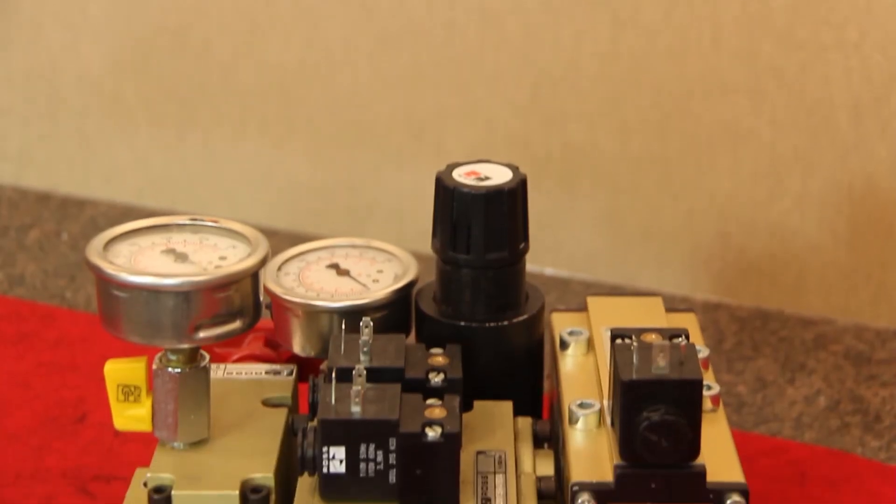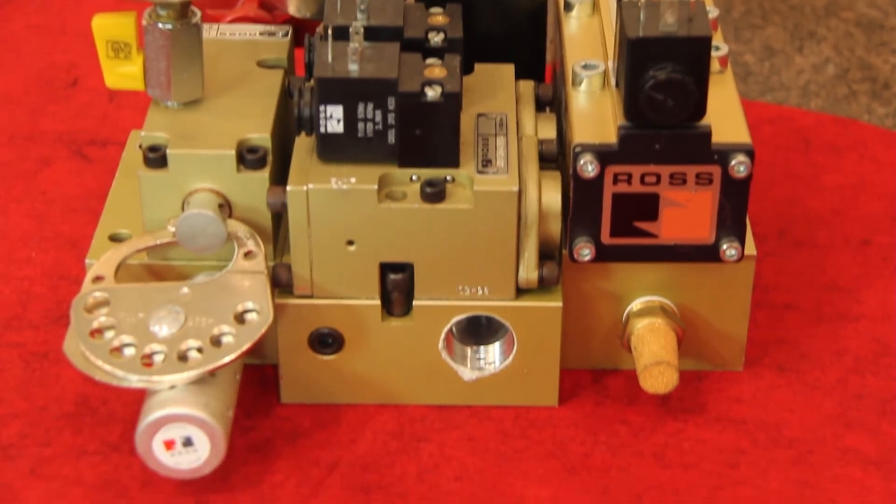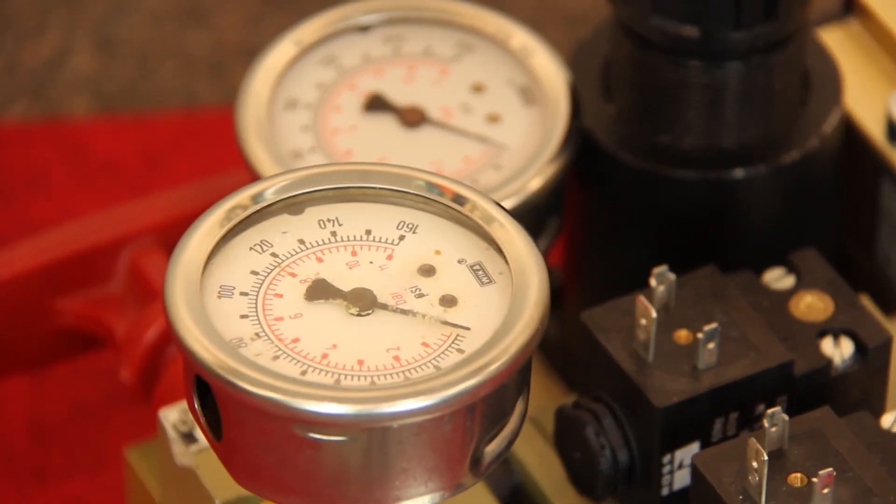This valve system is most valuable during die changes to quickly reach new pressure settings, but can also maintain correct counterbalance pressure during production runs to compensate for any system leakage, which is common.